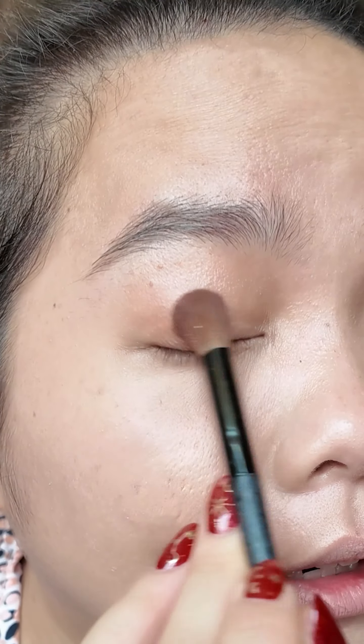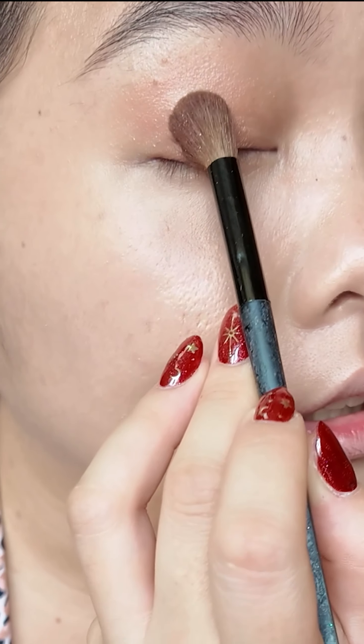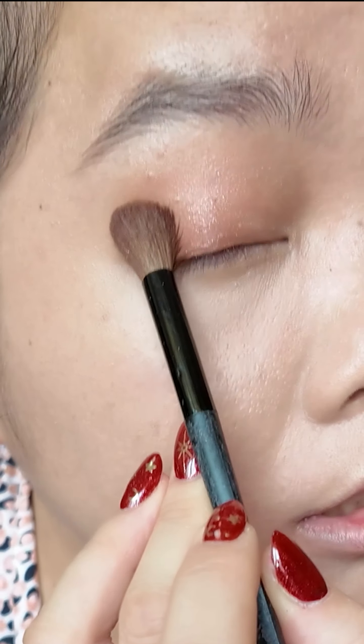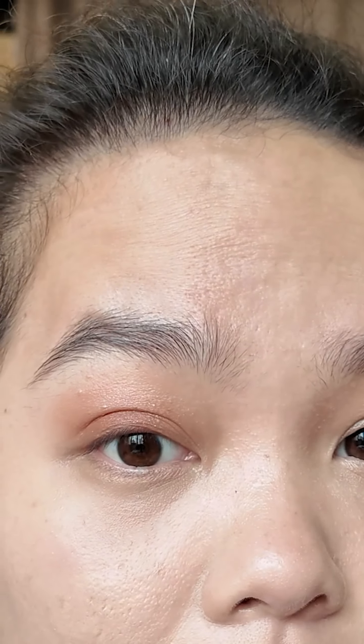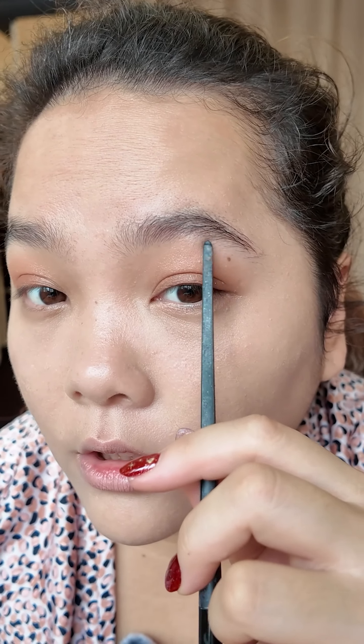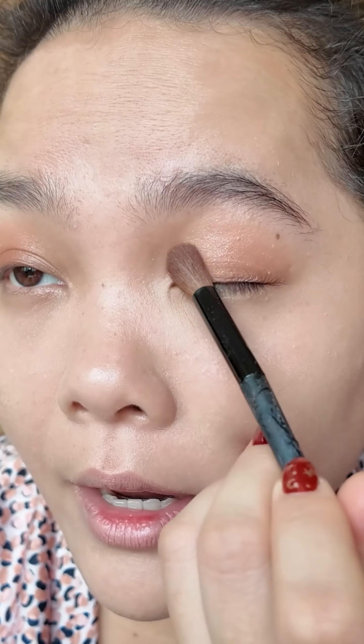All over my lid, I make sure I'm very gentle — touch and tap more than just bringing the brush around all over your lid, but don't go until this line. Just make it clean, otherwise it will look very dirty.